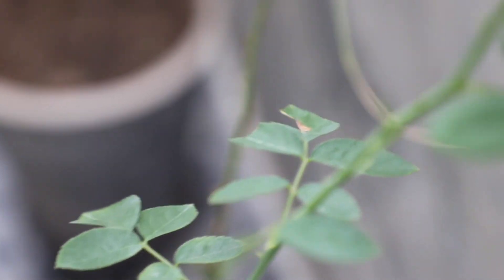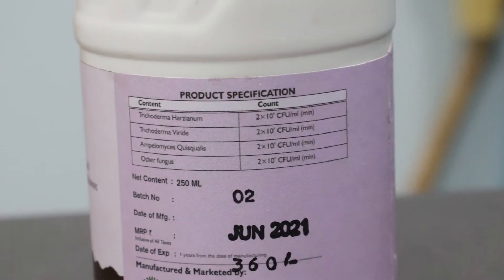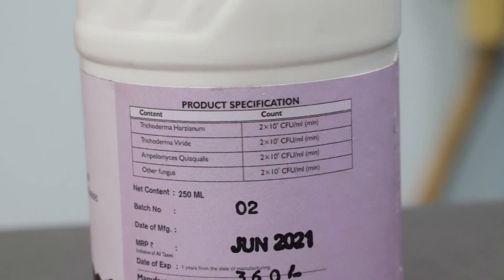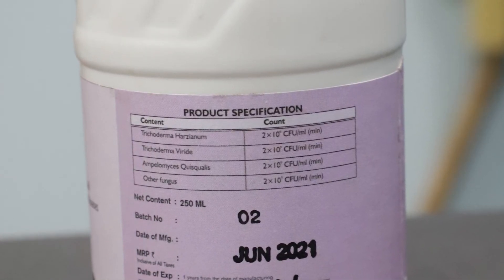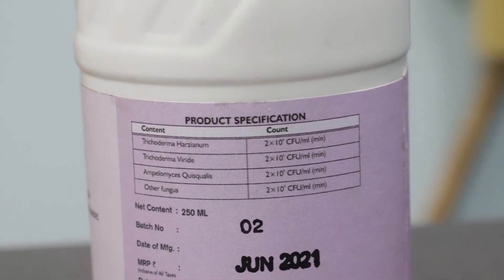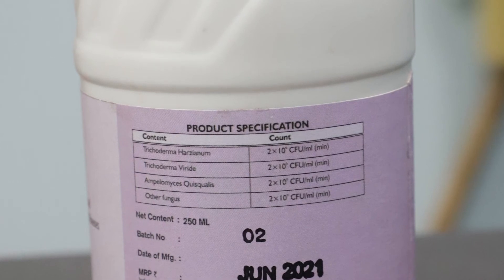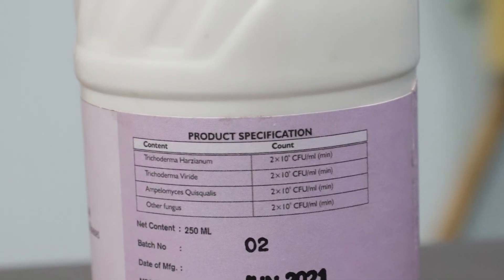Now let's talk about what is in Fung Free. On the screen you will be able to see the names of the fungi present in this consortium. These fungi are a great topic for study and research. If you are interested in the science behind how they work, look them up on the Science Direct website.